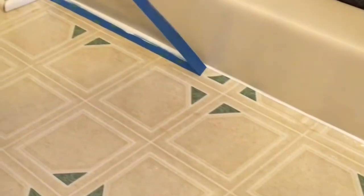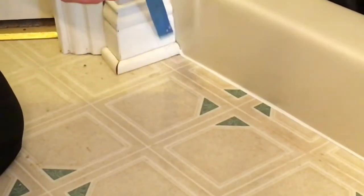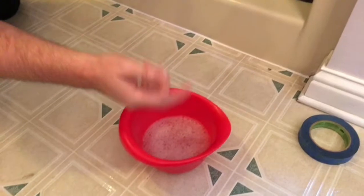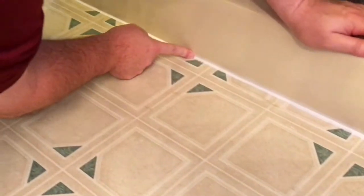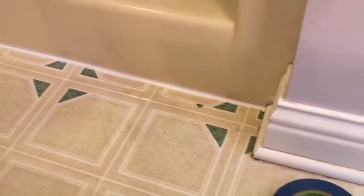Look how neat that is — all that excess is gone, so we're not having to wipe it away. We're just going to hit it one more time, very gently going across the top. This is going to be our final pull — just take it right across there. Look how neat and clean that is. We're not taking very much caulk off this time because we've already done that once.